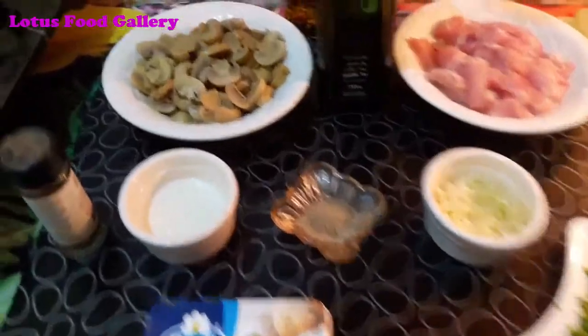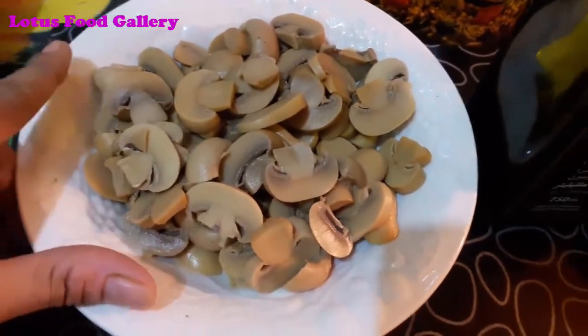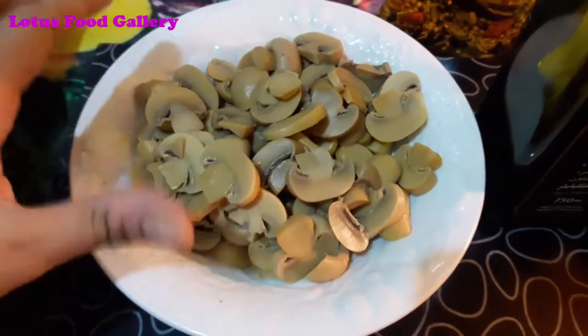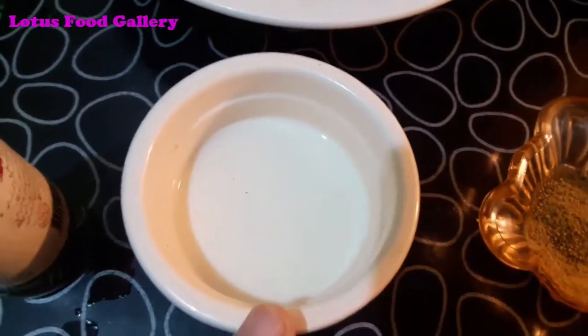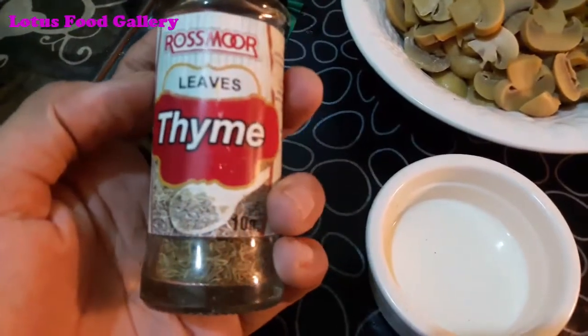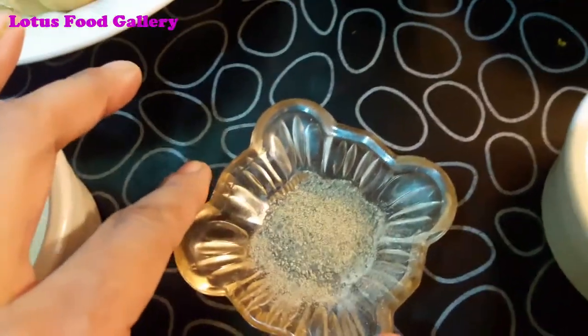First of all, I have 2 cans of mushrooms, 4-5 tablespoons of milk, 1-2 teaspoons of garlic, 1 teaspoon of thyme, and crushed black pepper.